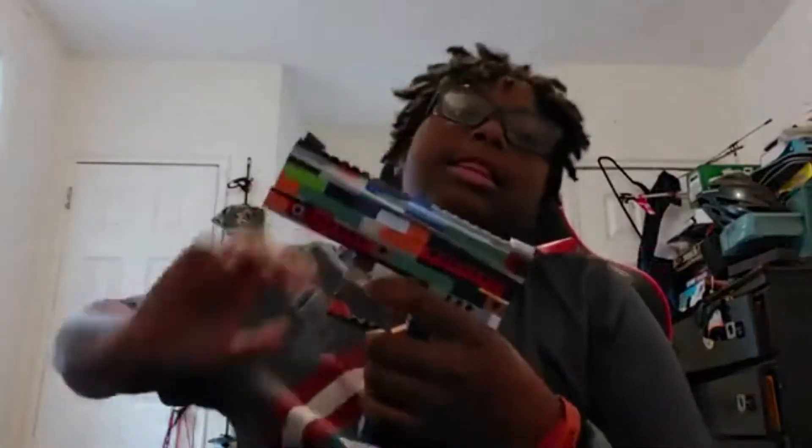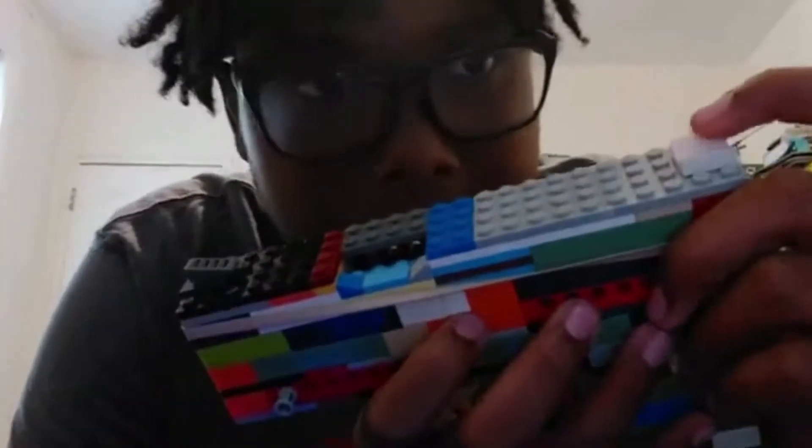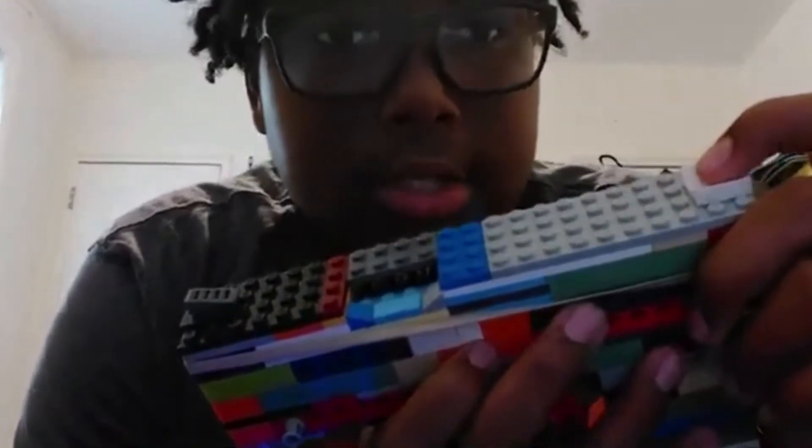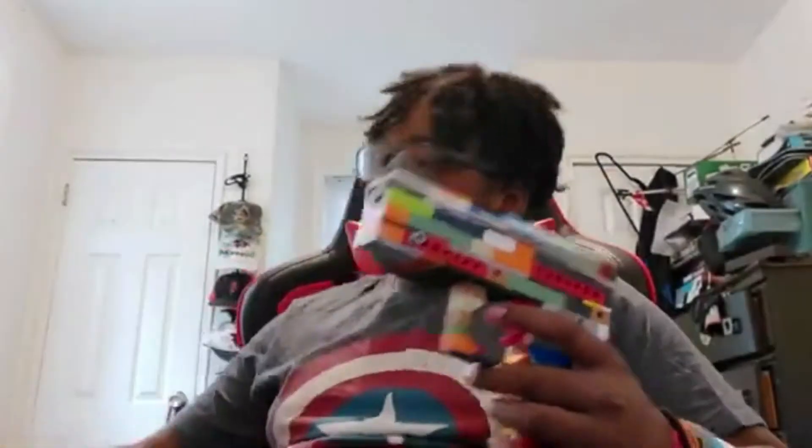This is my new Lego. I literally just made it today — well, actually I made it yesterday, but I added a little bit more stuff to it. I still have the same type of grip, handle, and gun. Same trigger and stuff. The only thing I added new was this side right here, and also I added an extended clip — a regular one and another regular one.